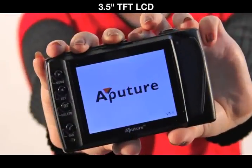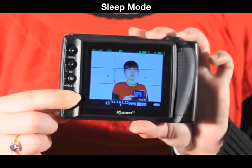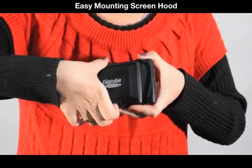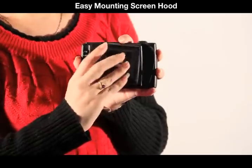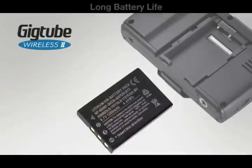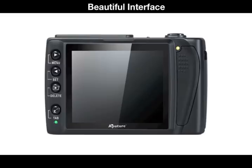It has a crystal clear 3.5 inch TFT LCD, sleep mode to save battery life, and an easy mounting screen hood which is removable. It has multiple drive modes, from single shot all the way to video. It has a long battery life which lasts up to six hours, and all of its functions are easily controllable from the interface.